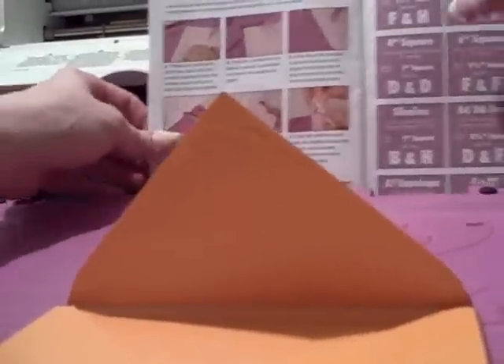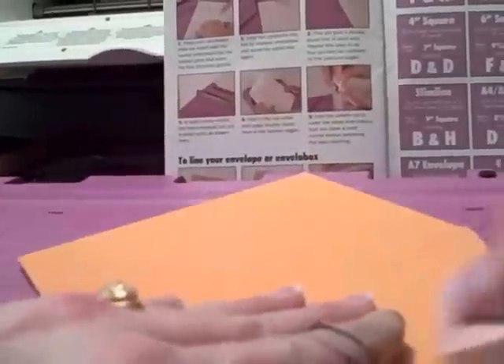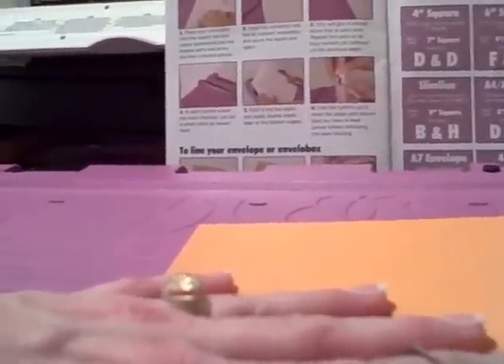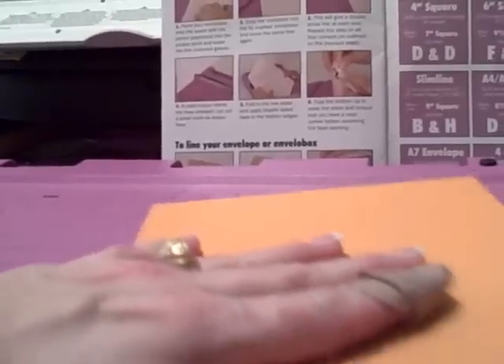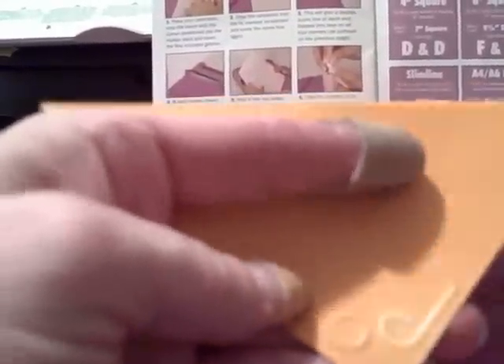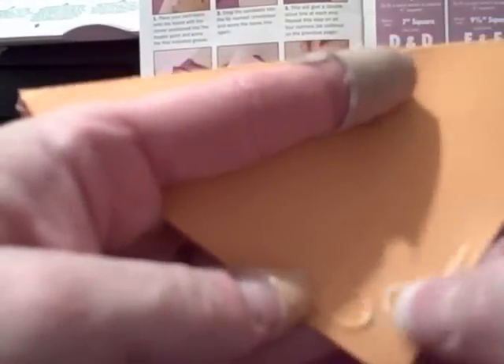If you wanted to, you could sand that. I could use one of my handy dandy little sanding tools from my nail salon, and that would make it stand out a lot better. I love that with the white core paper — can you see that? I just took one of these little nail sanding tools and because it's got white core, just took it and embossed it, and then voila.